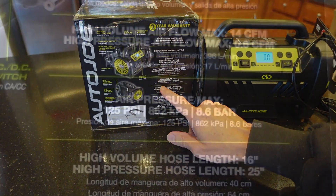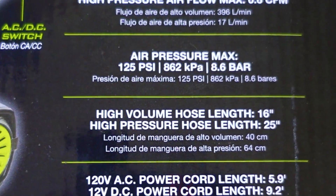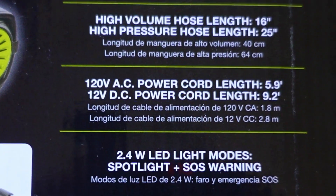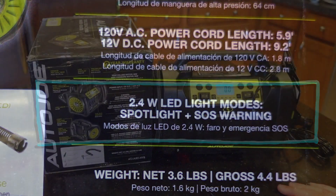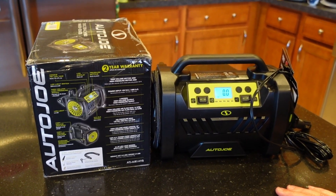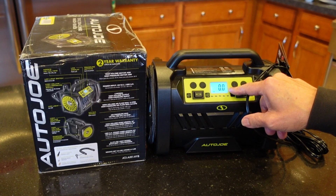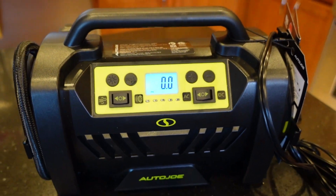Maximum air pressure is 125 PSI, which is pretty good. The inflatable hose length is 16 inches and the high-pressure line is 25 inches. It's also got a 2.4-watt LED light. I'll set it for a 3-pound increase and it has automatic shutoff — you set the target pressure and once it reaches that point it shuts off automatically. I have an accurate tire gauge to check for accuracy.